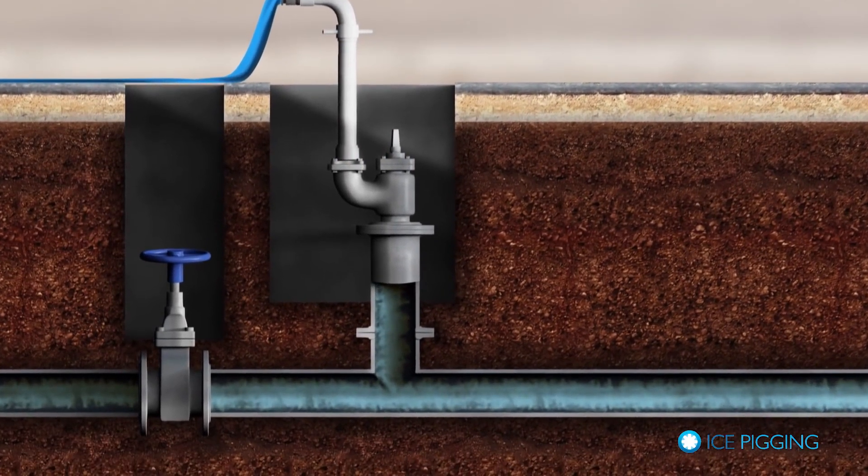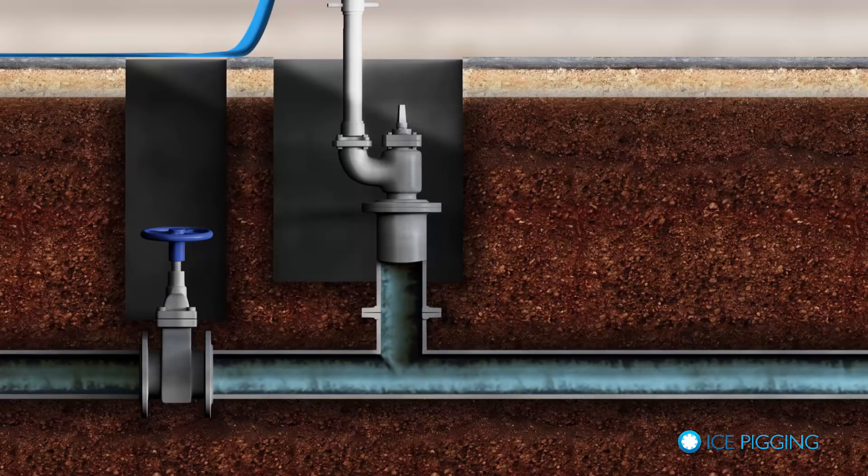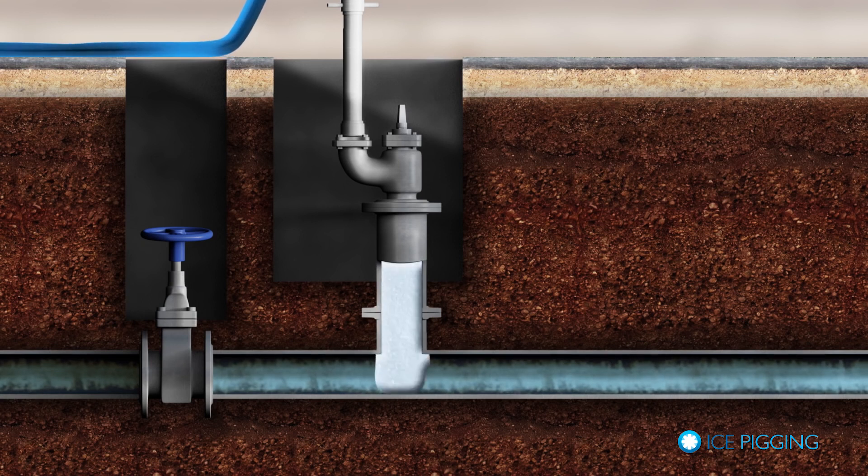On site, we connect the ice delivery unit using standard fittings. The pipe is then isolated from the mains pressure by closing valves and removing any flow. This ensures the ice forms a pig when the ice is injected.